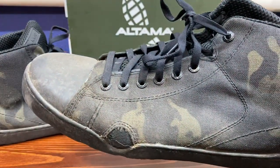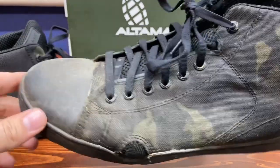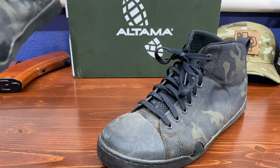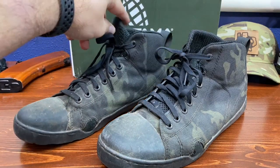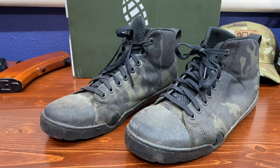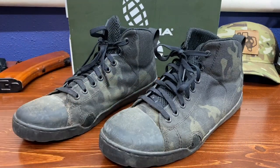These boots actually got kind of a little cleaning today because I was doing some walking around in the grass doing yard work, and it was early in the morning and the dew was still out so they got a little cleaning. They were looking a whole lot worse just a few hours ago - I pulled them off for this video.